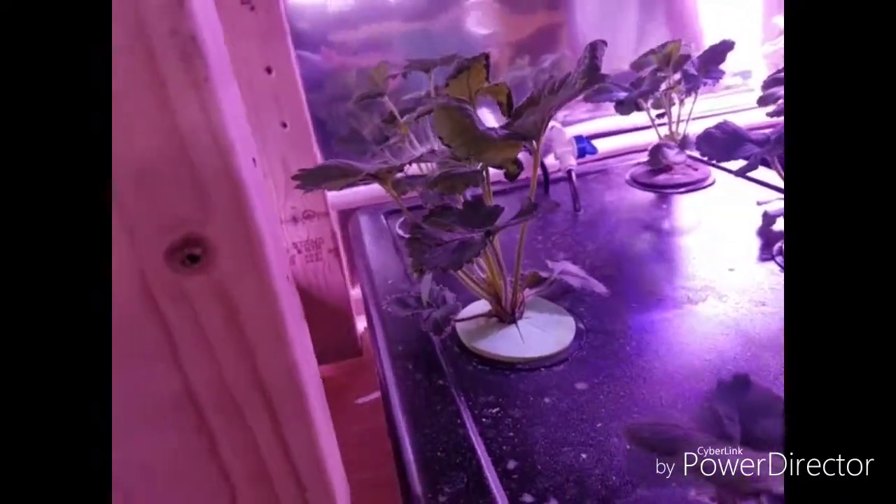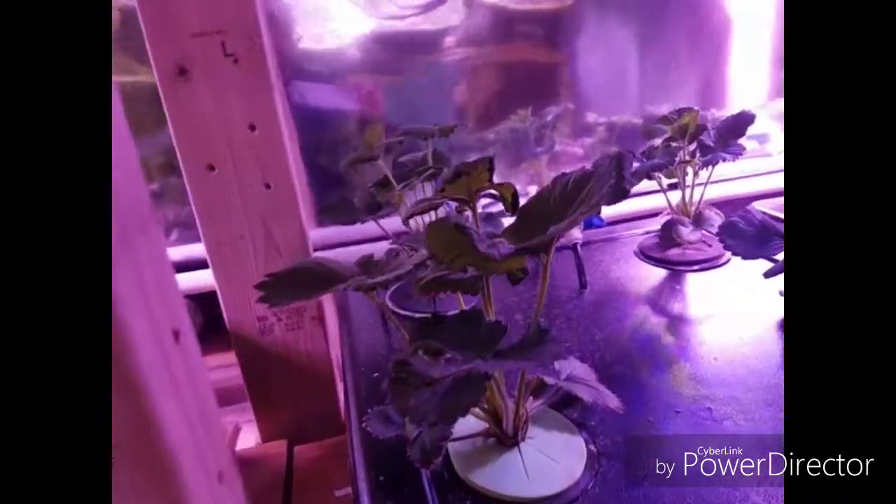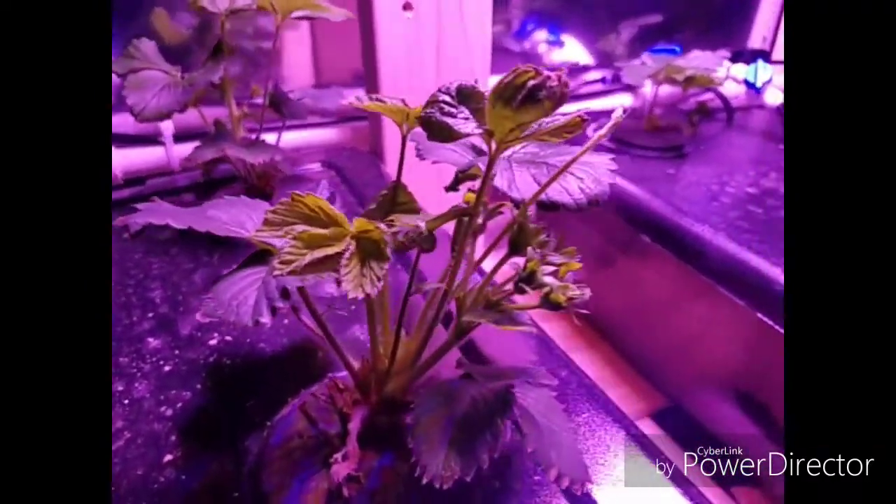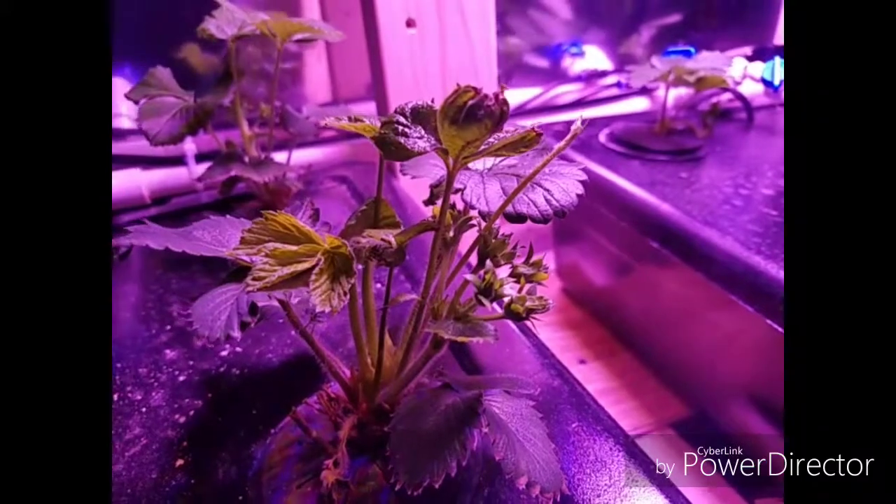You can see you have about 12 to 18 of these plants that look really good. Lots of flower buds getting ready to come out over here, and a couple more over here. That was some good growth so far. You can see the roots on this side on the younger plants.